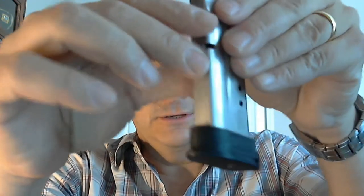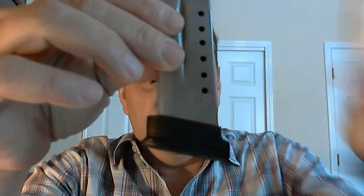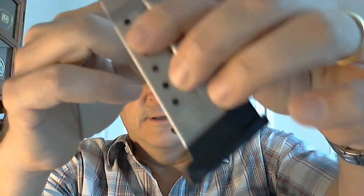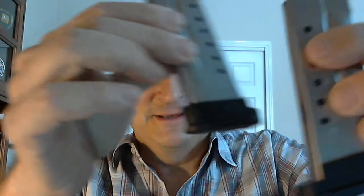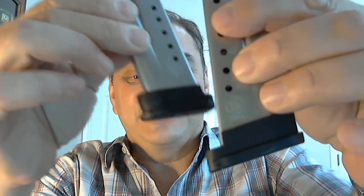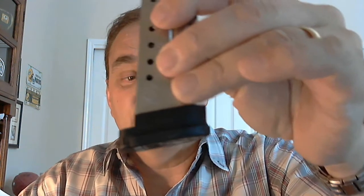These are the polymer version of the original aluminum version. Here's the original aluminum version right here. The aluminum version has that Safety Solutions Academy logo. The polymer version does not.